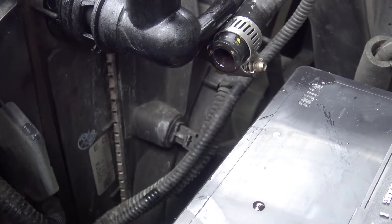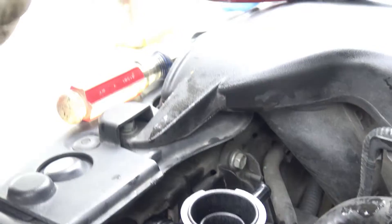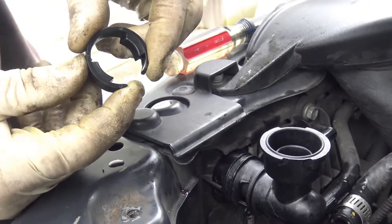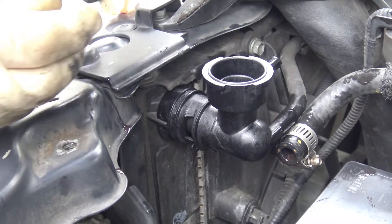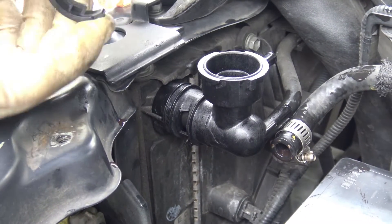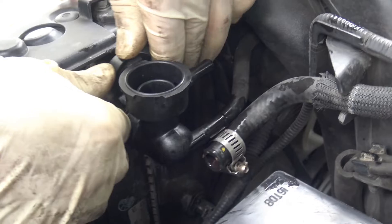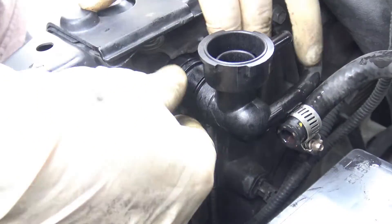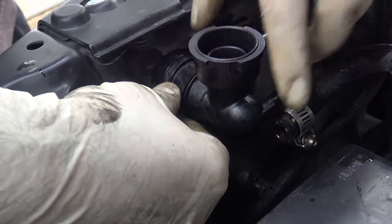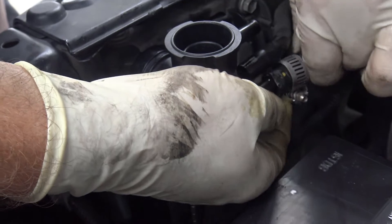Then we have this tip that came with it. You want to make sure that it's facing this way — the sharp edge that way — so when it's being pulled it can't be pulled out. It just slips right on there like that. And just put your hoses back on.